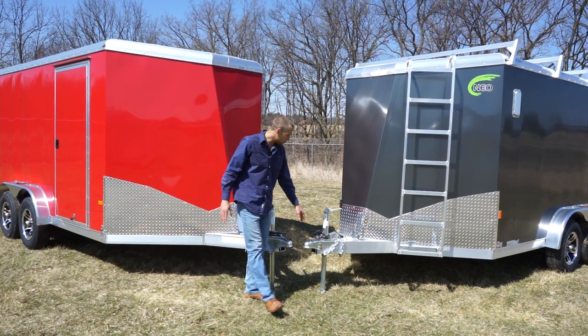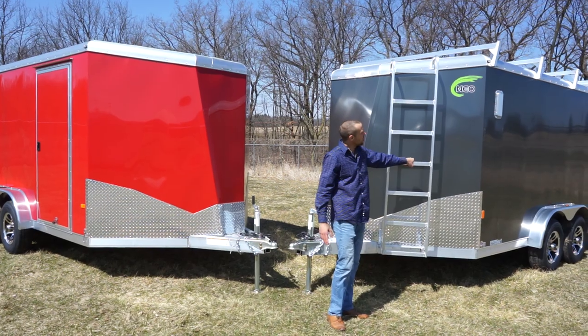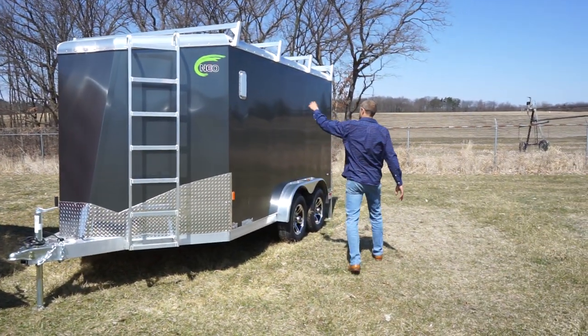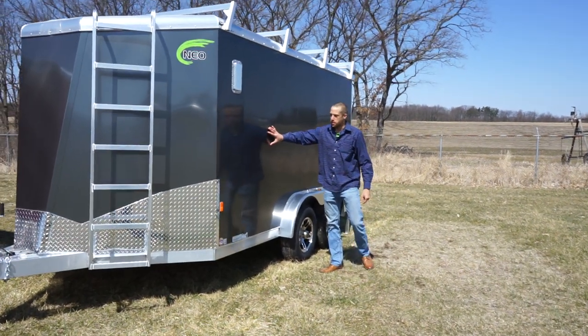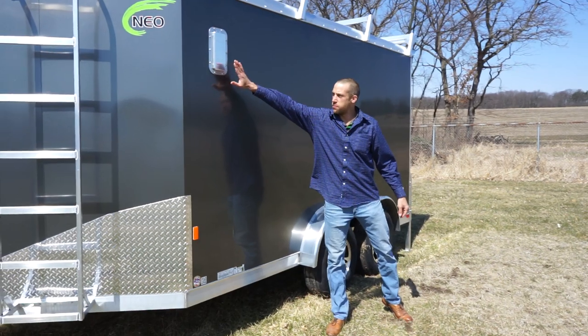They are double hollow. This is the new ladder design — we have a heavy-duty ladder rack. And the signature NEO bonded aluminum exterior skin. This is a Salem vent.